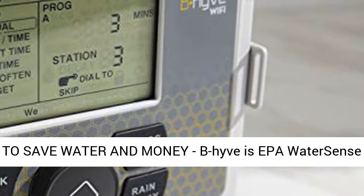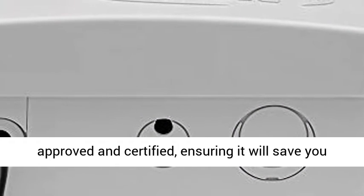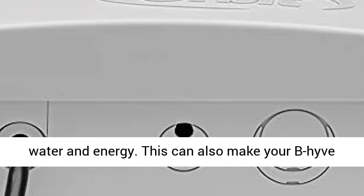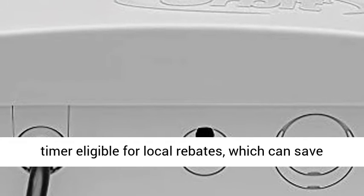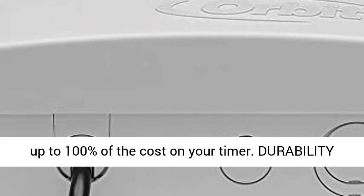Certified to save water and money: Beehive is EPA WaterSense approved and certified, ensuring it will save you water and energy. This can also make your Beehive timer eligible for local rebates, which can save up to 100% of the cost on your timer.